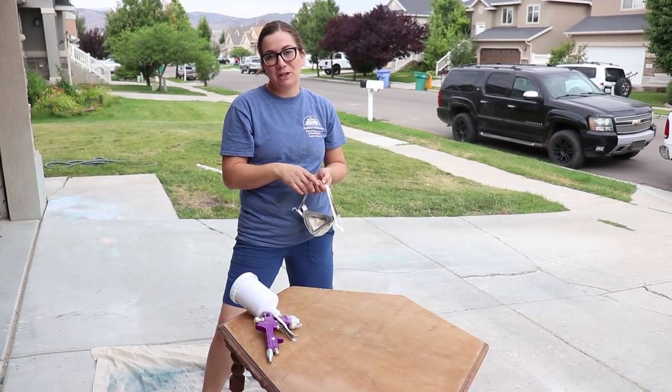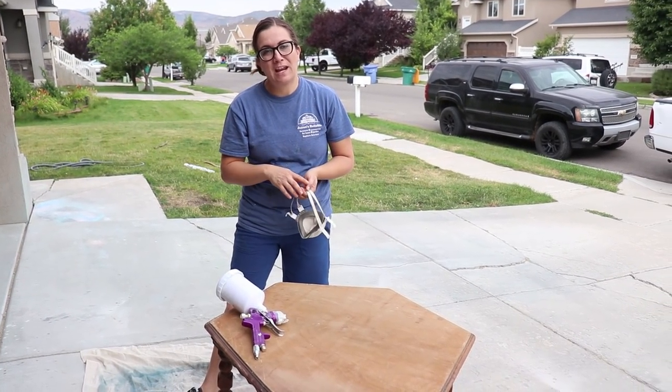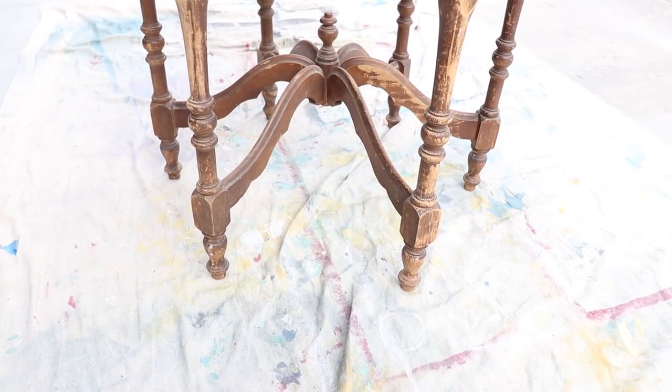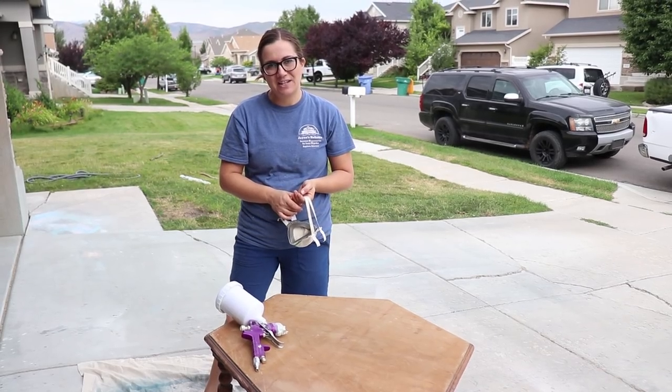If you watched our Saturday Night Live last week, you saw this table. We took a vote and everybody said dark stained top with a white face. So today I'm going to show you how I transformed this $15 antique into a family heirloom.